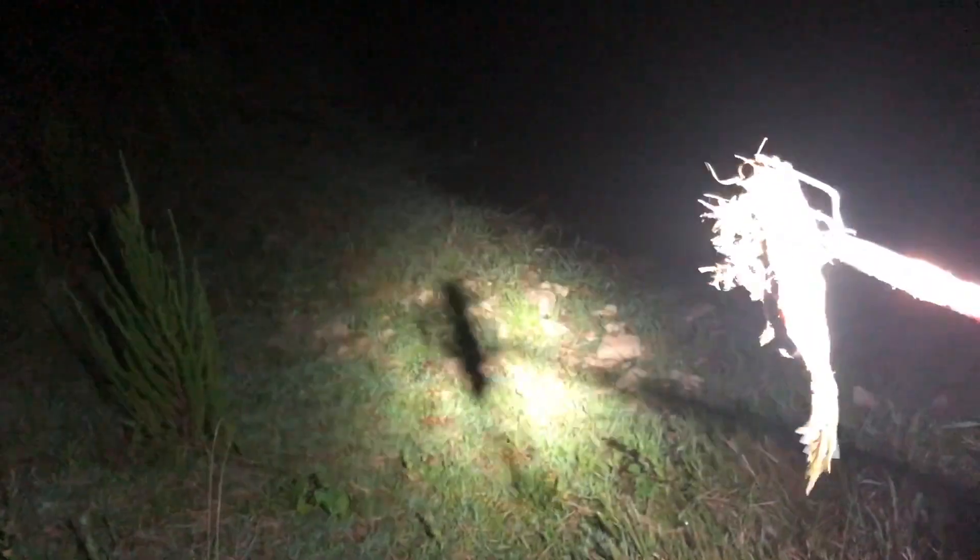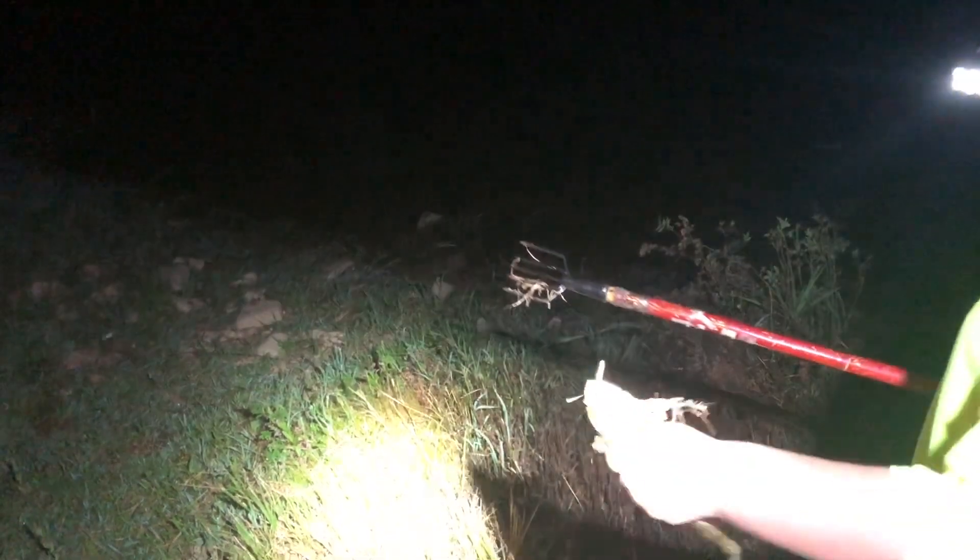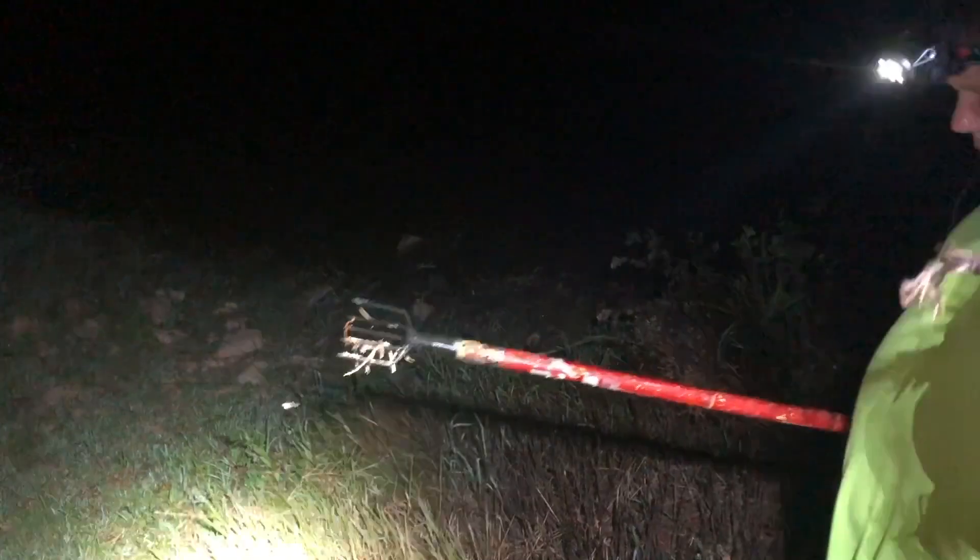Push down. There you go, you got him! Oh yeah, baby — it's a big one. It's a big bull frog right there. It's a good one. That's how we do it. Big old bull frog.